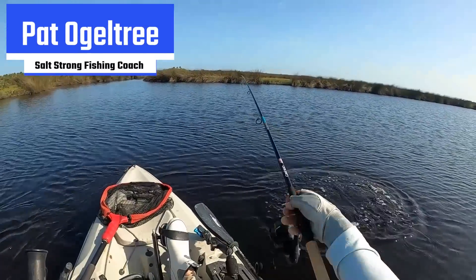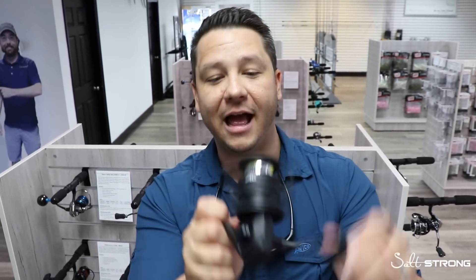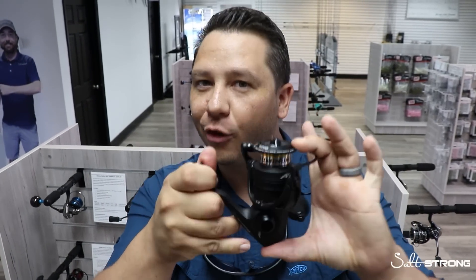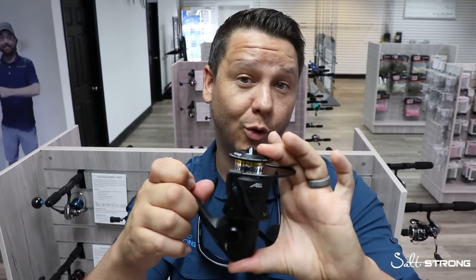I've had about six months of use on mine. One of our inshore coaches, Pat Ogletree, has caught some really nice redfish on his. And honestly, there's a whole lot going on in this reel. I know it's blacked out, looks great, feels pretty good, 180 bucks. But I think it might be stealth mode — not just because it's blacked out, but because a lot of people aren't talking about it. It's flying under everybody's radar, and I don't know why, because it's actually pretty cool.